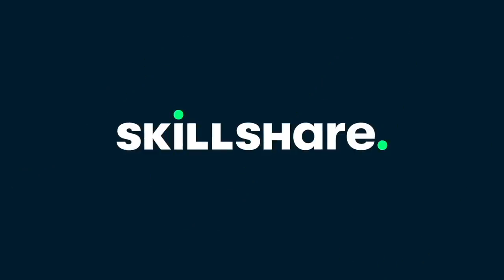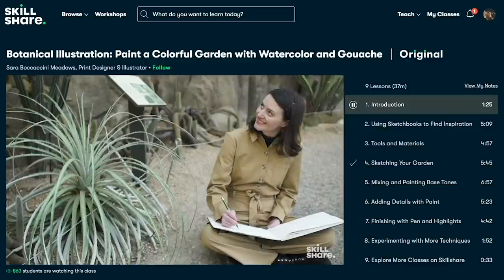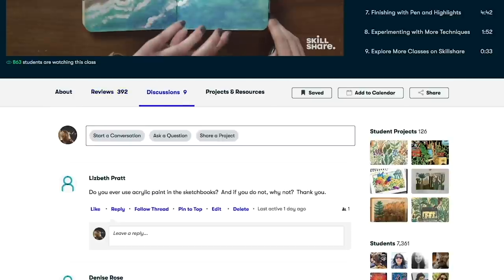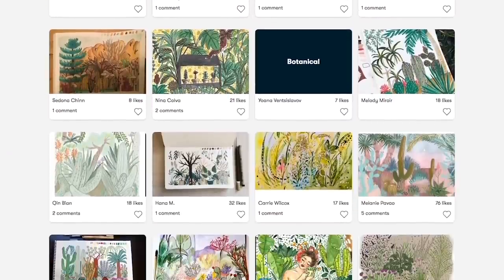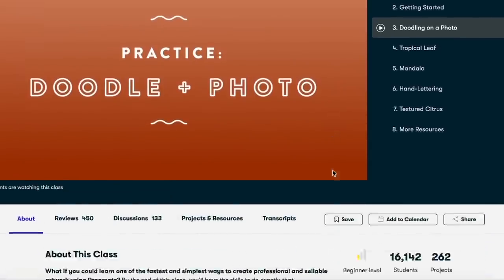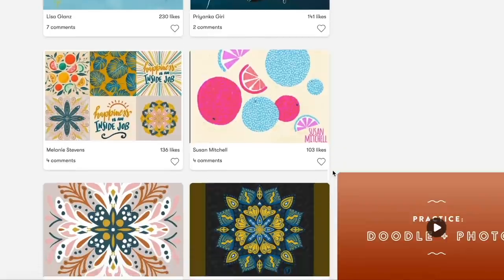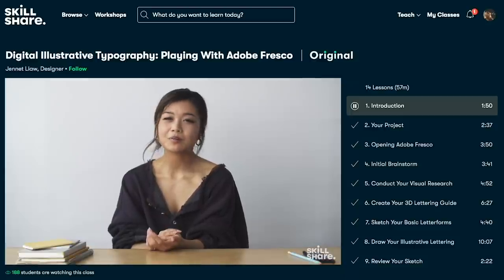I'd like to thank Skillshare for sponsoring this video. Skillshare is an online learning community which offers thousands of inspiring classes to creative people like you and me. They have classes from illustration and graphic design to freelancing, entrepreneurship, and marketing. It's made specifically for learning — no ads. It's a really well set out platform. For the first 1,000 people to use the link in my description, you'll get a one month free trial of Skillshare, which is definitely worth checking out.